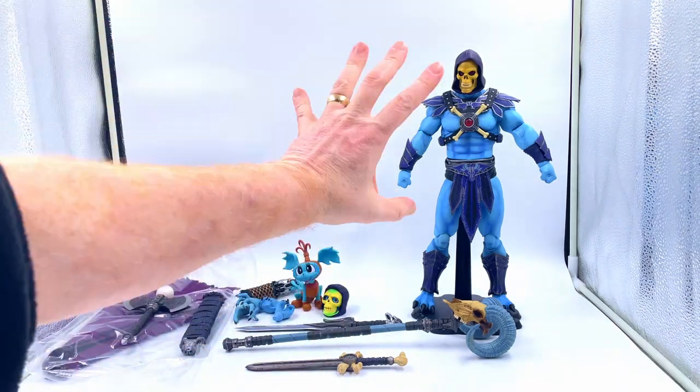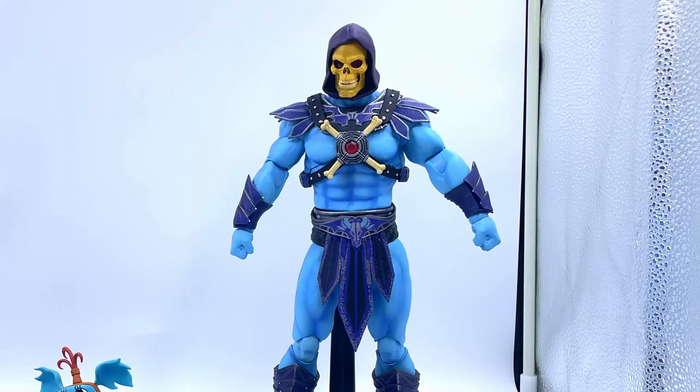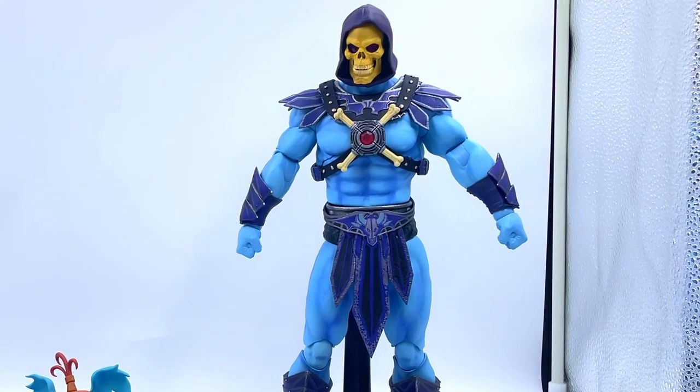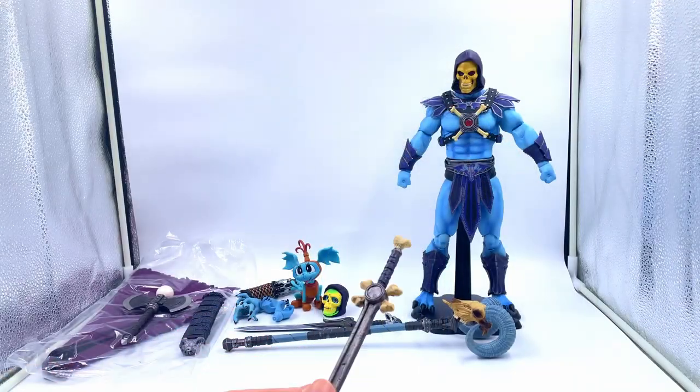I'm blown away by the quality of this figure straight away. The colour work, the paint work on it is absolutely amazing — far better than the other Masters figures I've got. You get a ton of accessories.